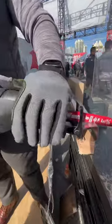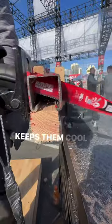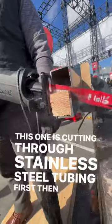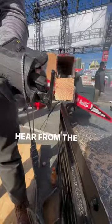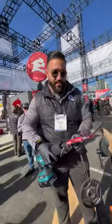Diablo tools puts a special coating on their blades that keeps them cool to the touch. This one is cutting through stainless steel tubing first, then wood, then angle iron — and this is not a new blade. Total cut time was 26 seconds.